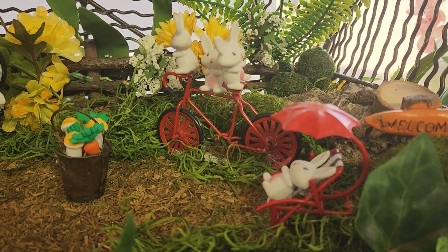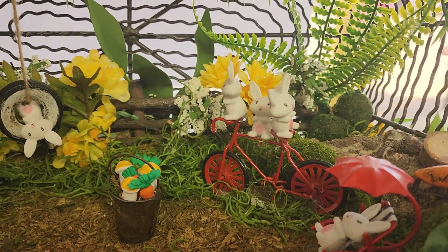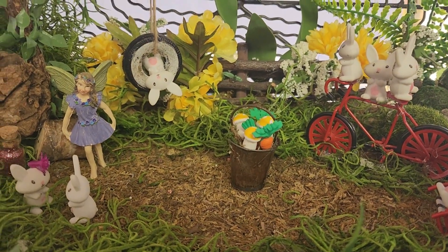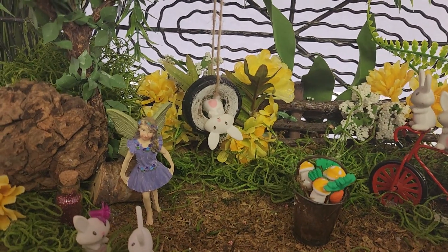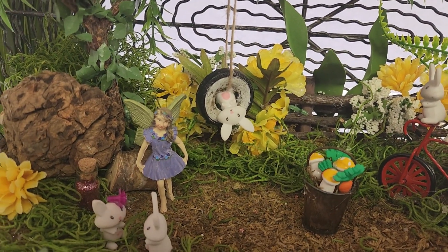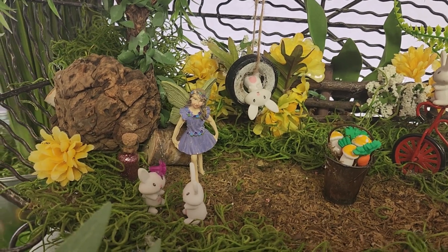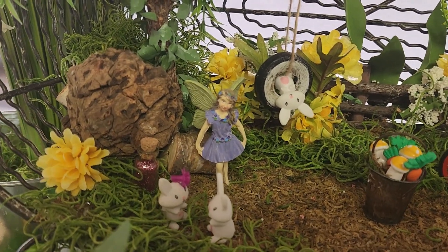One little guy is having to sleep in the chair, those three are on a little bicycle, and they have a bucket of snacks, and there's a bunny hanging upside down in the swing tire, just being funny.